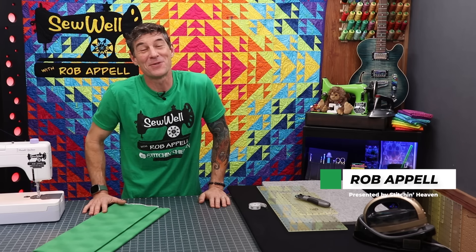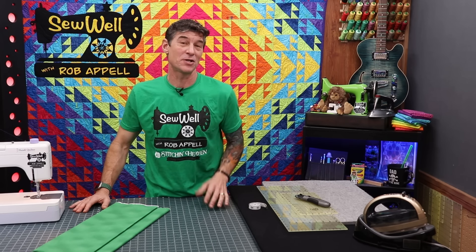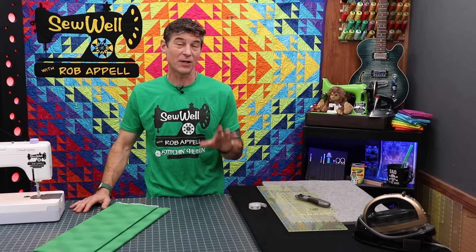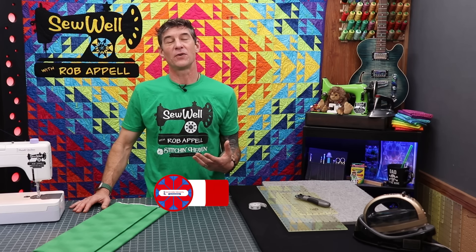Welcome back everybody. My name is Rob Appel from Sew Well, presented to you all here from Stitchin' Heaven. Today is another Learn to Quilt, Learn to Sew with Rob video. I know we've got a bunch of beginning quilters out there, new bee sewers, and I'm so blessed to know you're following along with the videos.